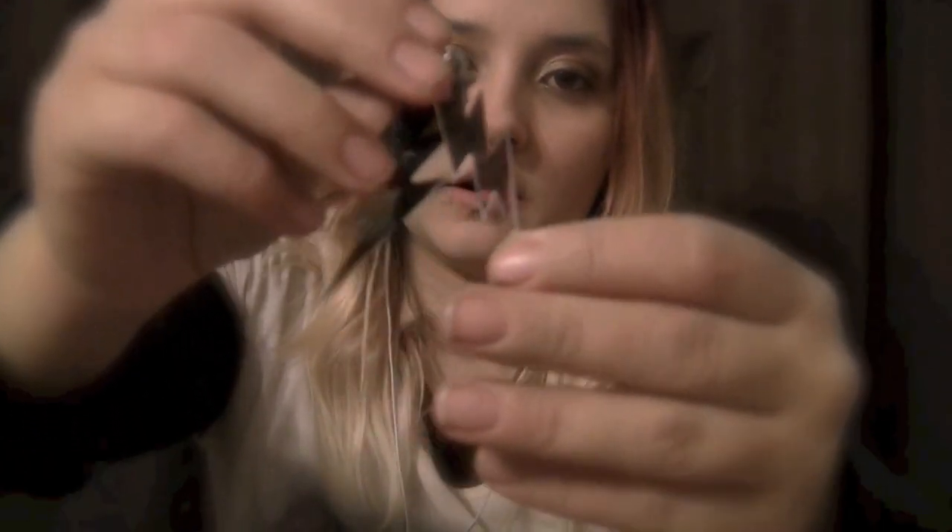Next, we have these lightning bolt earrings. There are two pieces to them — you can move them apart if you like. One of them is a white shiny surface and the other is a stark silver shine. But both can pick up the colors of your outfit because of the shiny texture. You can see they're kind of picking up colors throughout the room as you move.